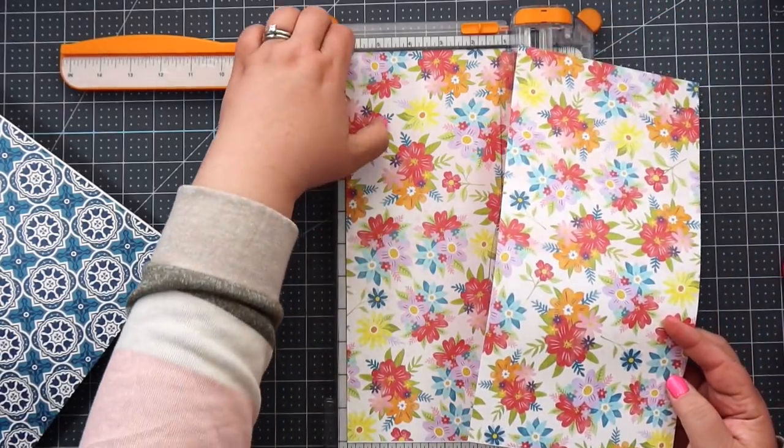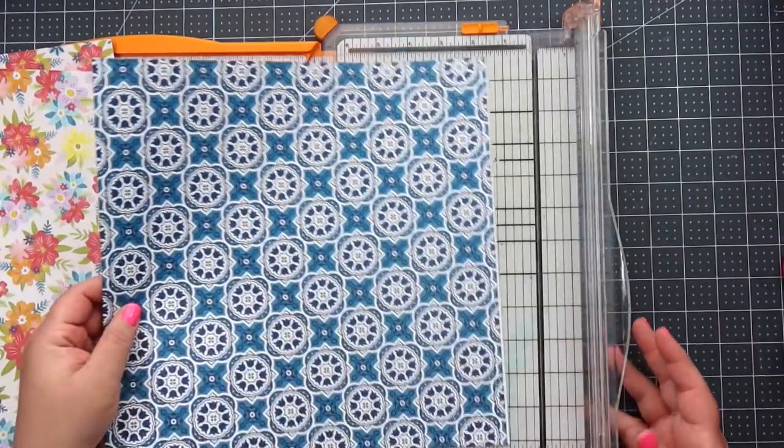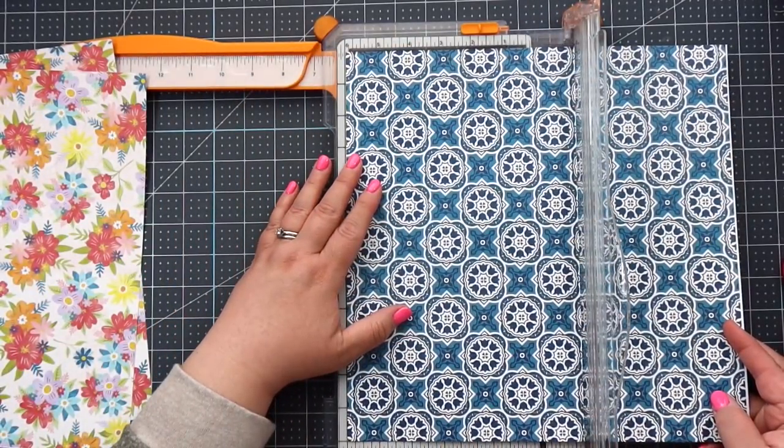Just cut it down the middle at six inches — we have two six-by-twelve pieces. Same thing with the second sheet, just cut it down the middle at six inches.